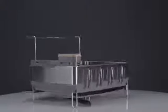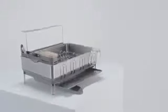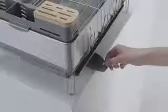Our dish racks are all about efficient draining and storage. The steel frame dish rack has a movable swivel spout that drains water right into the sink, not on your countertop. And you can move the spout to reposition the dish rack, whatever suits your space.